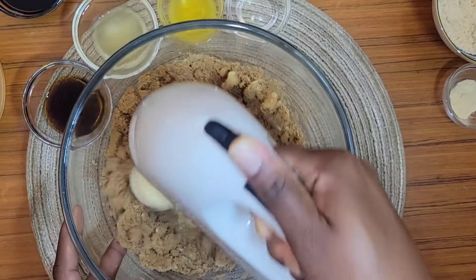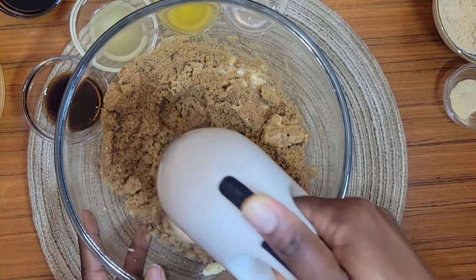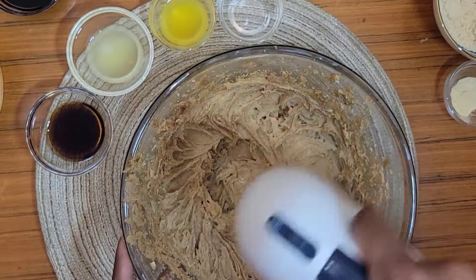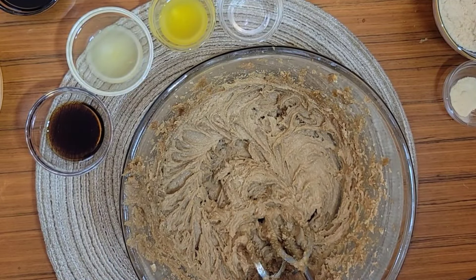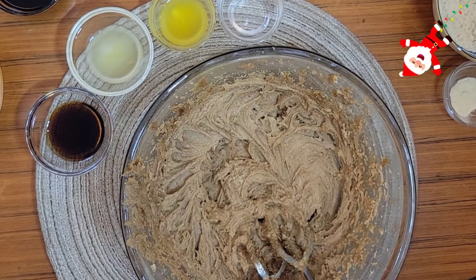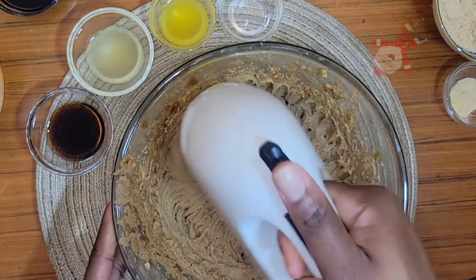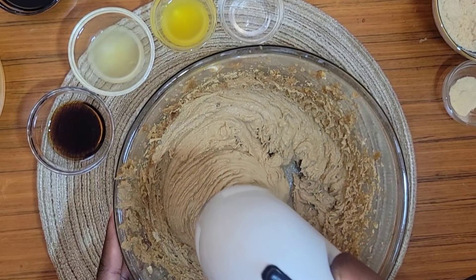This will take about six to seven minutes. When you're creaming the sugar and butter, do little pauses and scrape down the sides of your bowl, because you want all that sugar and butter to be nicely creamed, not just some of it.